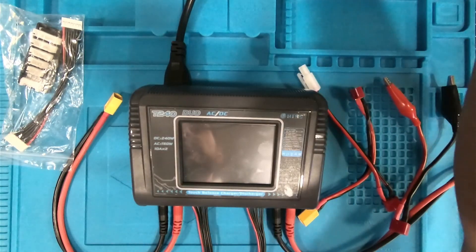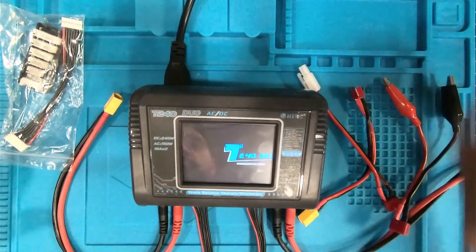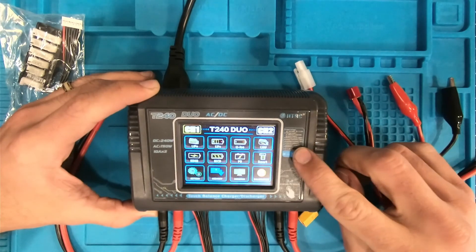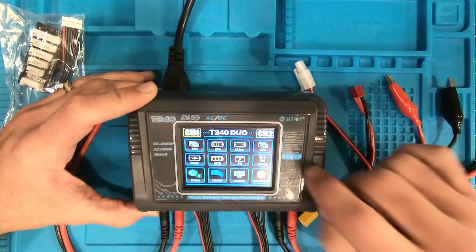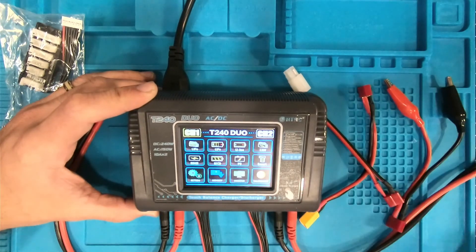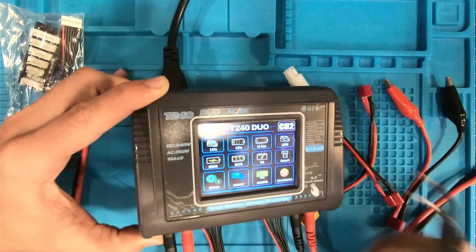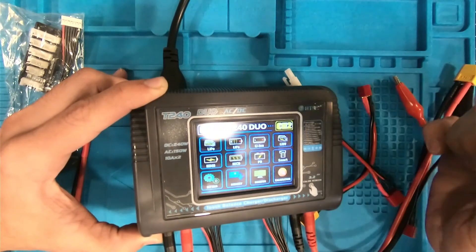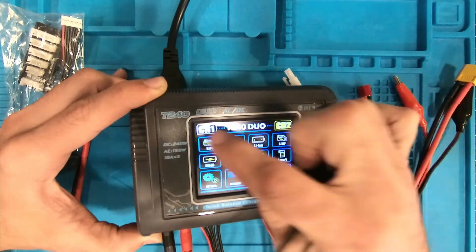Let's go ahead and power it on and see what options we're given. We've got our nice home screen here. I love the touch screen on this — it's a lot easier to change settings and make adjustments versus just your regular old button press. Those tend to take quite a while. To begin, we've got channel one and channel two settings. Depending on which plug you're actually trying to charge with, all you have to do is touch the channel to access the settings for each one.